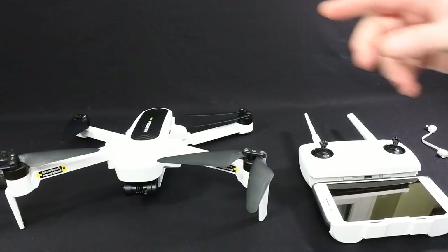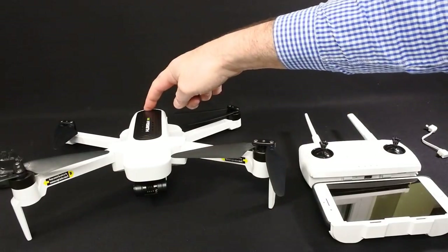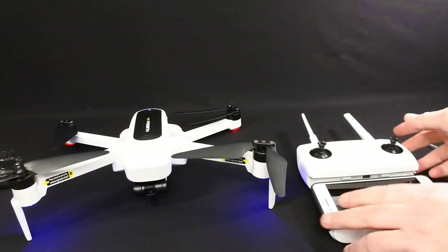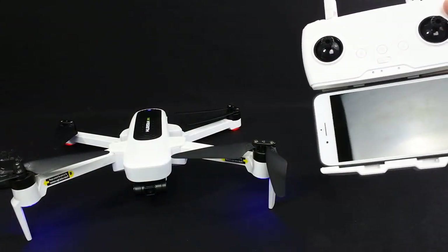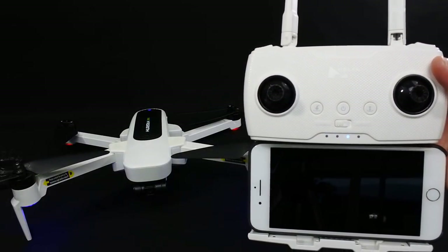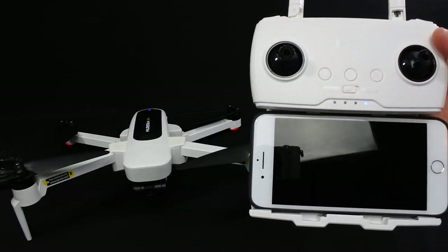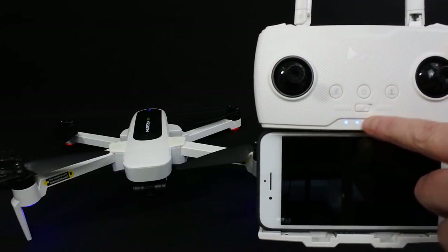I'm going to turn it on and connect it to the app. Drone first, controller second. Press the power button and you'll hear a beep — quite a high-pitched shrill actually. The gimbal does its thing. Once that's done, turn your controller on. Hold the button until all four lights light up. You'll get a status bar on the front telling you the battery life for the controller. It takes a few seconds to connect. You can see the controller is half charged because it shows two lights.